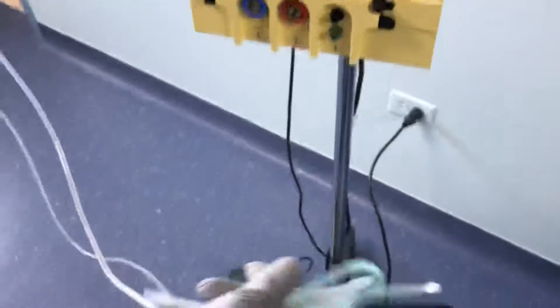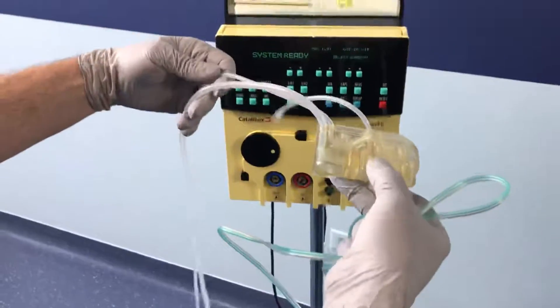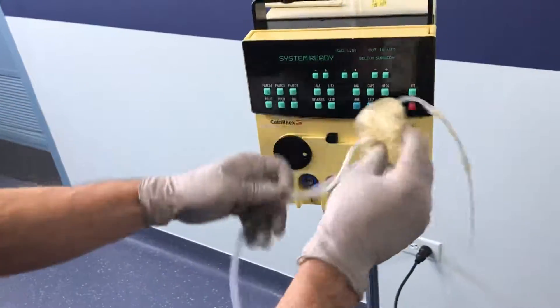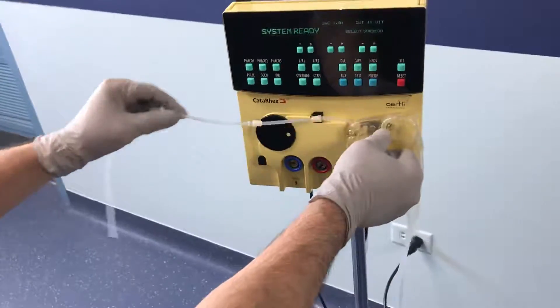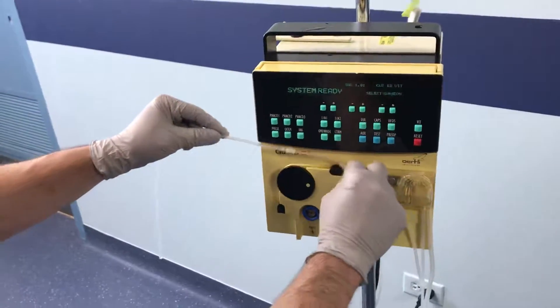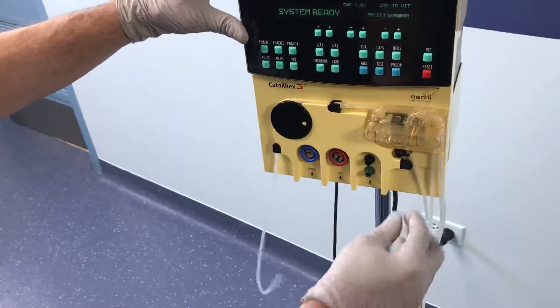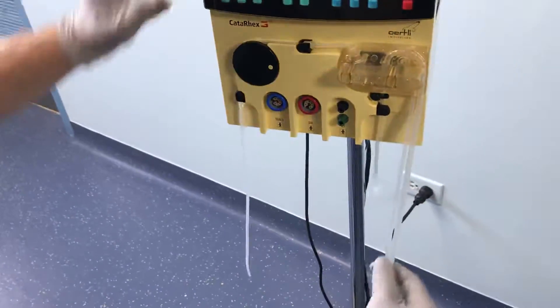There are two things that we need to do the vitrectomy. One of them is sterilizable — it can be heat sterilized. It comes in here, that goes in that little hole there. Put it in that little hole and then clamp it down until it snaps. This comes in this side of the black, then you've got to stretch it to go around and come in the bottom. This here has to be snapped down underneath.